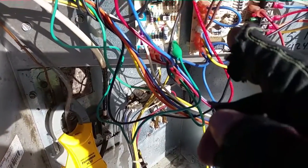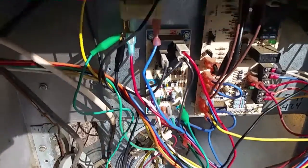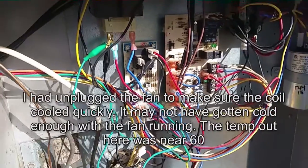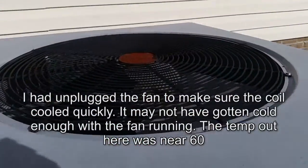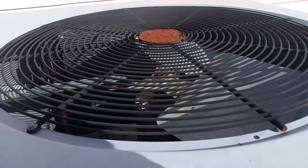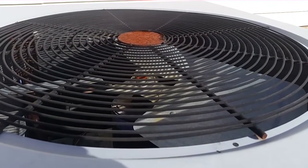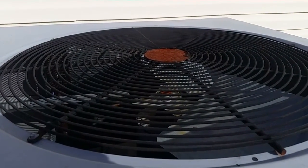You can see the defrost right there — it's pretty close to the end of the cycle. Whenever that switch opens back up, it'll come out of defrost and the fan will start running again. Let's get the fan plugged back in. The fan should come back on. Do not try this at home — that is a high voltage wire, do not try this at home. The sensor has to warm back up into the 50s before it'll let it go out of defrost.